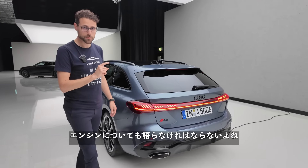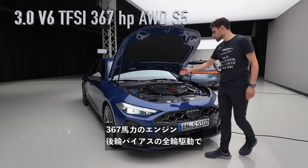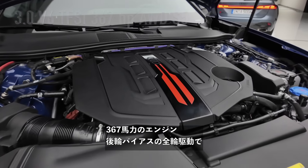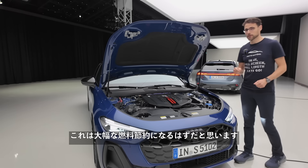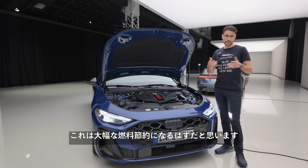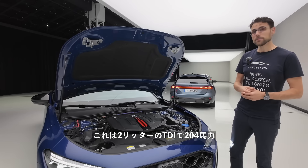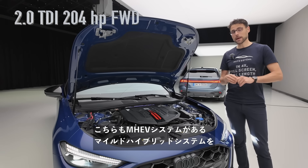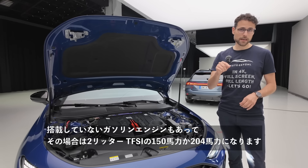We also have to talk about engines. Top of the line is the 3-liter V6 for the S5 — the known one — with 367 horsepower and all-wheel drive with a rear-wheel bias. This now gets an MHEV system which is supposed to save significant fuel — at least that's what they promise; we'll find out when we drive it. Then there's the 2-liter TDI with 204 horsepower, which also receives the MHEV system.